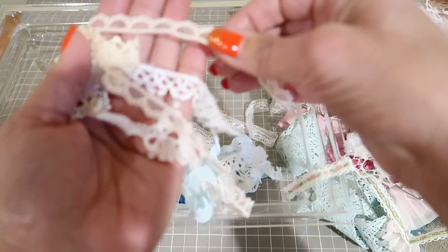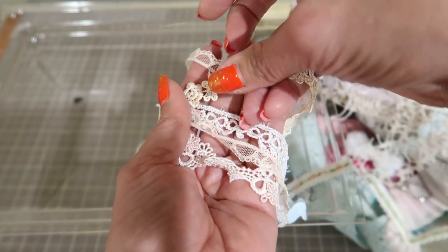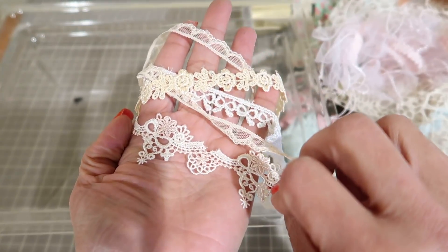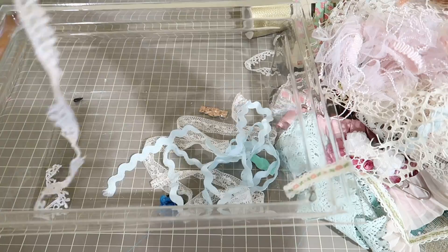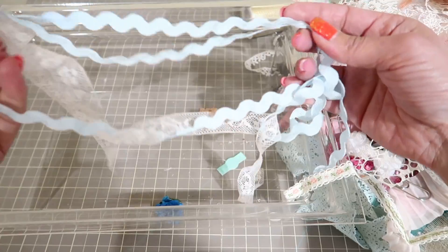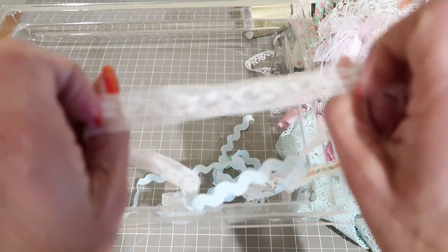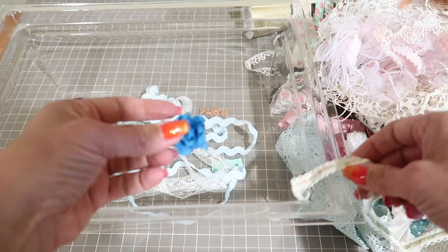Here — I'll show you these: bow, flower, this kind of scalloped. These are all remnants as well — not quite a yard, maybe one yard. More rickrack, this dainty trim or lace, and a little flower in here.